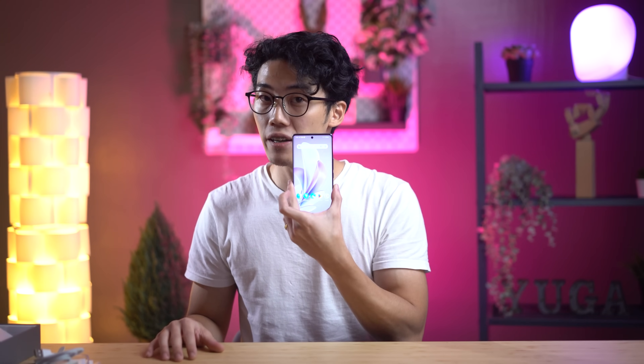Here's the Vivo V29 5G, powered on in all its glory. Our review unit is in the top configuration with 12GB of RAM and 256GB of internal storage. It is also available with 8GB of RAM and either 128GB or 256GB of internal storage. Locally, we would be getting a 12GB RAM plus 512GB internal storage variant. There is no expandable storage on this device, so do keep that in mind.